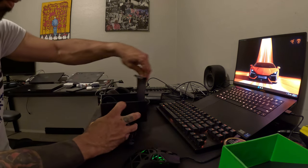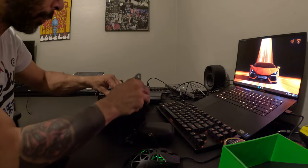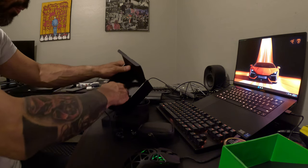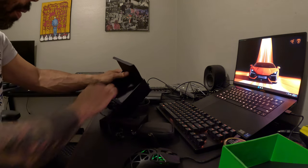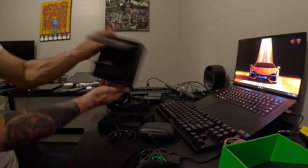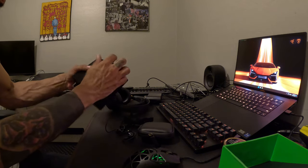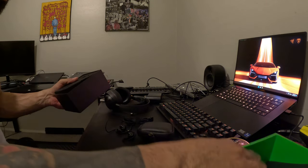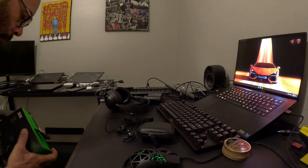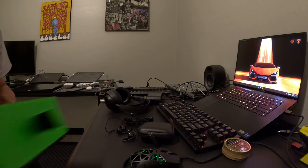Oh, a little case! I gotta hide this box because my wife didn't know I bought it.